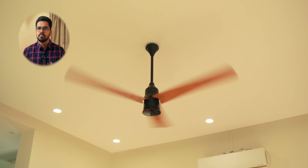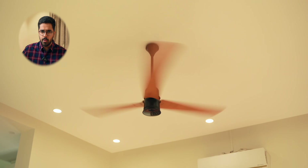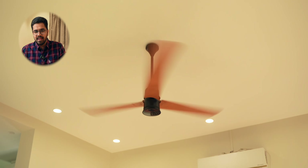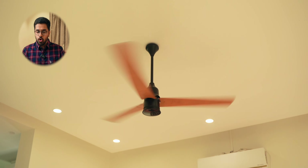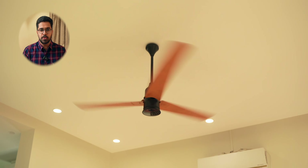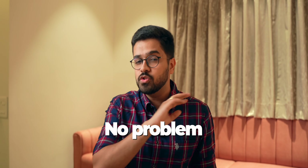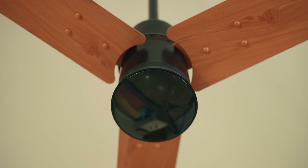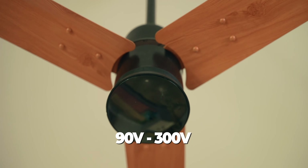At speed 4 you obviously notice the noise, so let's switch back to 1. This is the best experience especially while shooting — normally I'd use air conditioning, but it can get too cold. At speed 1 there is no noise whatsoever, which helps a lot. Also, if there's a power cut or voltage fluctuations, no problem — this fan runs efficiently on inverters and handles voltage fluctuations well. The operating voltage range is very wide: from 90 volts to up to 300 volts, which is one of the best in the category.